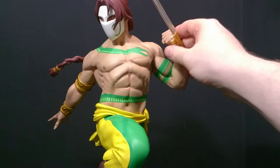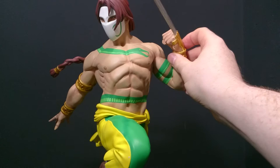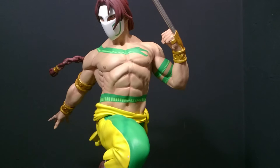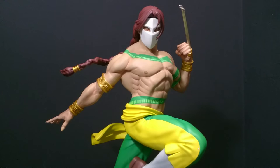And look at that claw — another separate piece, actual metal. I can see a couple of breaks on them, not a lot. This statue has kind of gone under the radar slightly, which is ridiculous, because as you can see the paint has come out perfect.